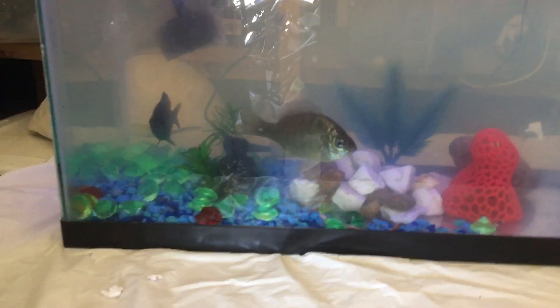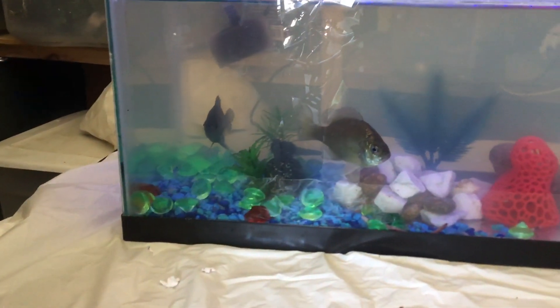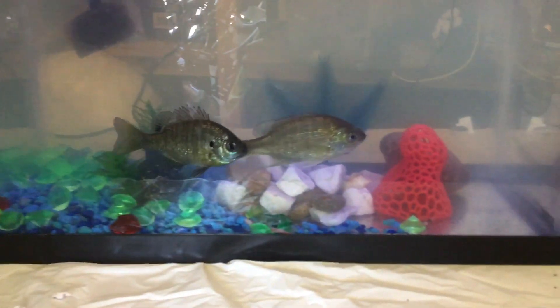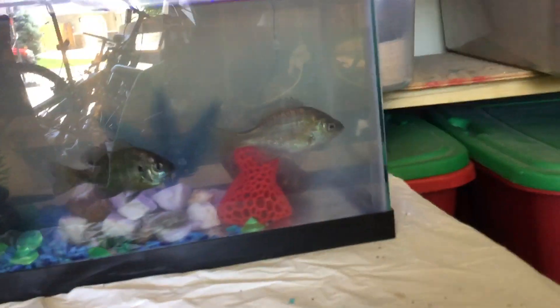I have some aeration from the stream coming in. I got two of my little caught bluegills — we went fishing and got them. They look happy in here. I just got done feeding them so they're still looking for food.